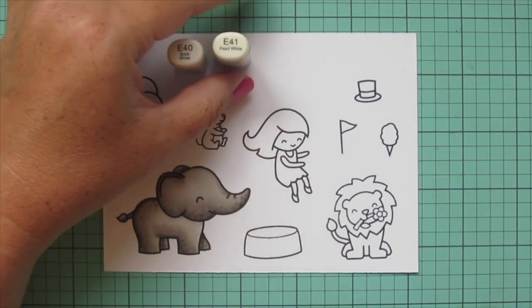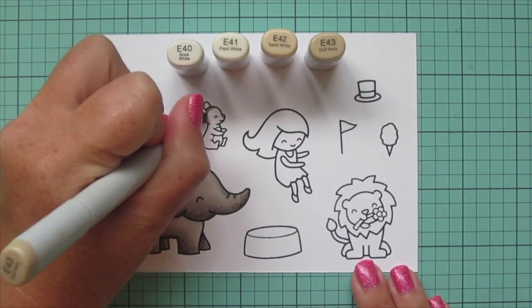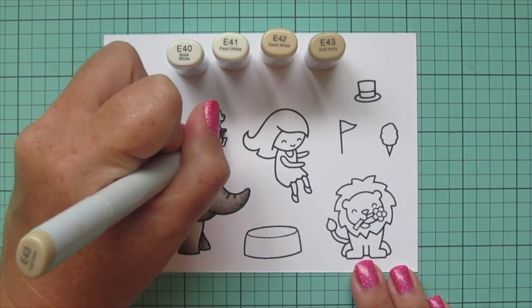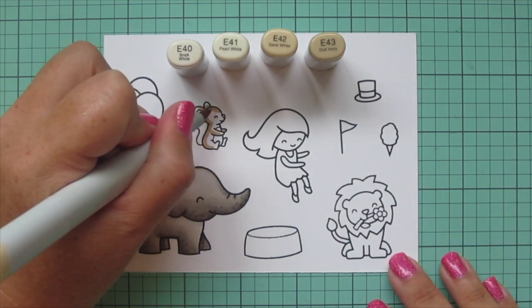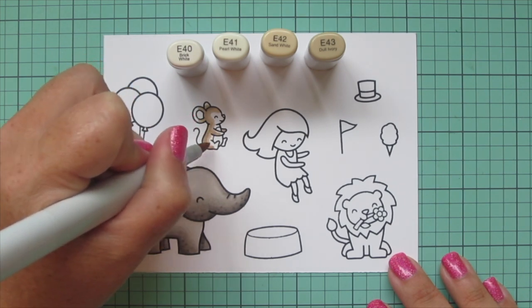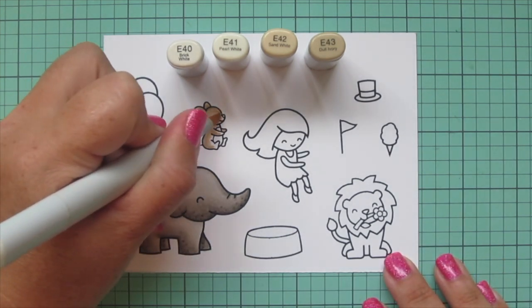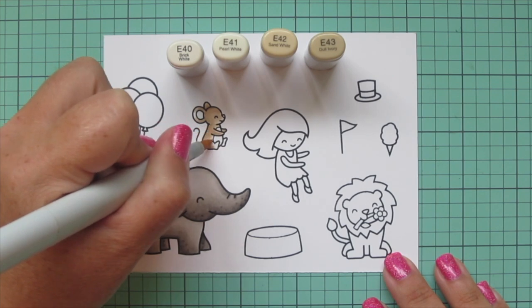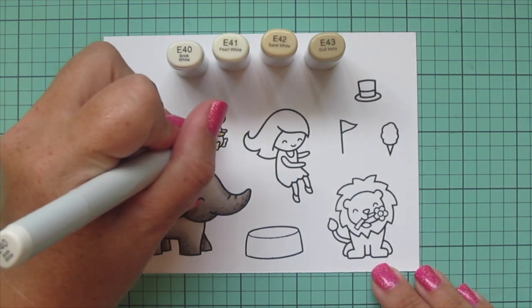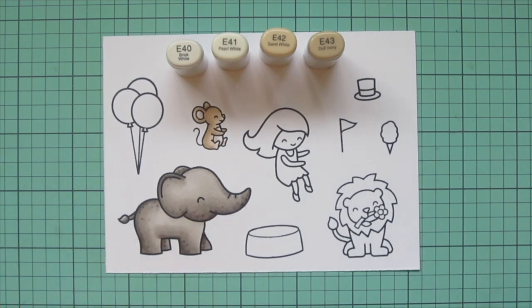Next I'm moving on to the mouse. For him I'm going to use E40, E41, E42, and E43. I'm starting with the E43 and shading the back of his body — since he's facing toward the right, his shadows are going to be down the left. I blend it out with the E42 and then finish the majority of his body with the E41. I'll add a touch of E41 to the belly and blend that out with the E40, and I also added a touch of E40 in the ear.